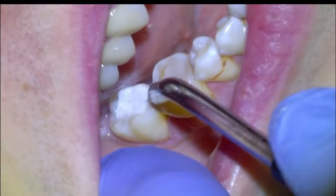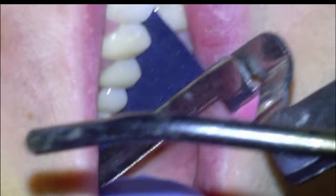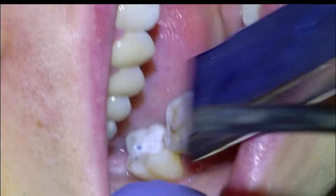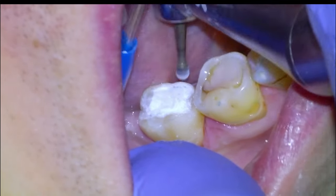And once we're happy with the shape, we'll dry the material and then check the bite with some thick articulating paper and take down any high spots with our large round on the slow speed.